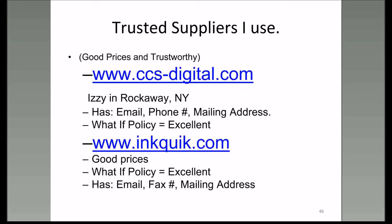I have two trusted suppliers that I use when I order ink for myself or for people in my neighborhood or for the Lake Sumter Computer Society, which has about 117 members. The first one is CCS Digital. Izzy is up there in Rockaway, New York. He has an email, a phone number, a mailing address, and an excellent what-if policy. I have ordered ink for 50 to 60 different people—I live in a neighborhood of 650 homes, a 55-plus community.